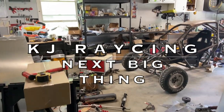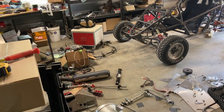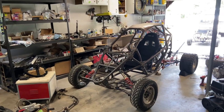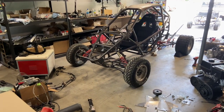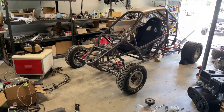Hey cross cart fans, KJ Racing here. Welcome to my messy garage. I've been stripping down the VF1 getting it ready for paint. It's been a while since I posted so I thought I should do an update. I couldn't just strip this down and send it for paint because there's something important I needed to do first.